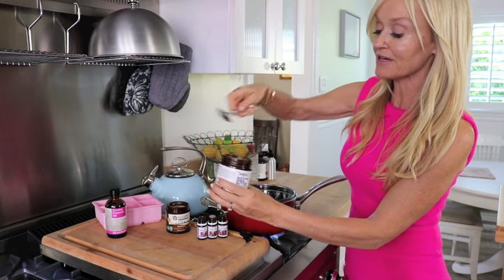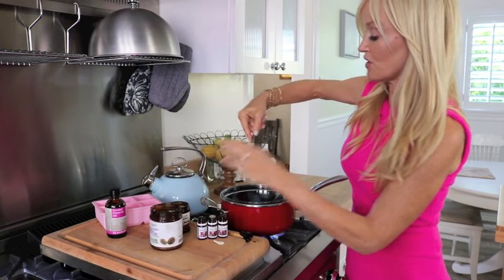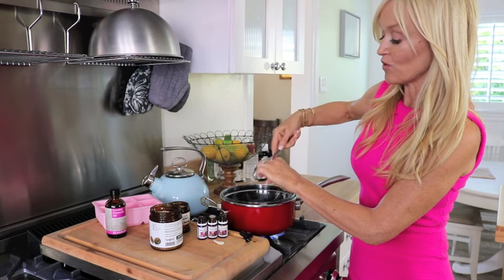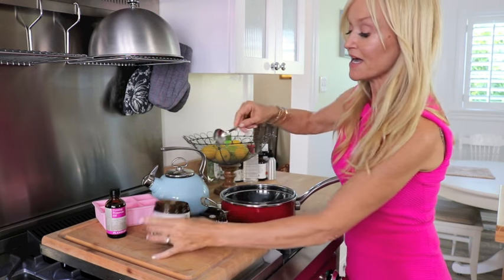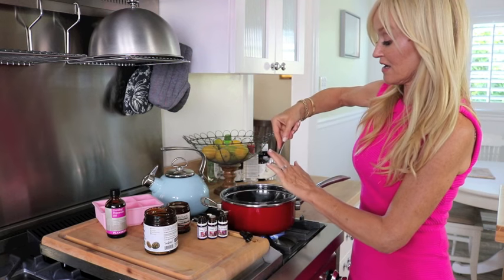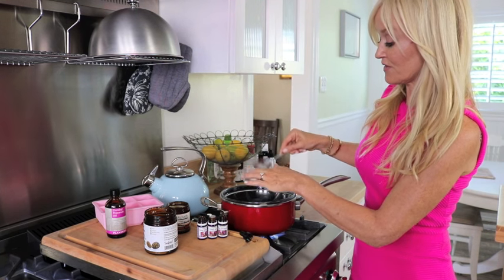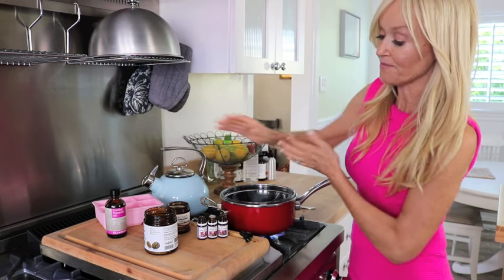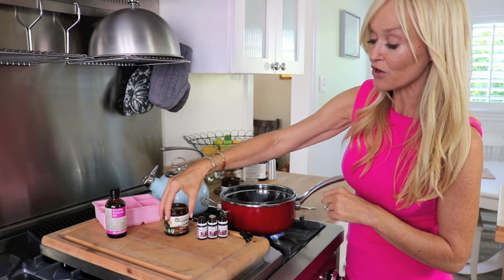I'm going to put in two tablespoons of shea butter. Shea butter is typically from West Africa and it's what the ladies there use to have their skin age so beautifully. In a lot of communities it's very well used, and it's pressed from the shea nut. So that's the first one, and then I'm going to use cocoa butter.